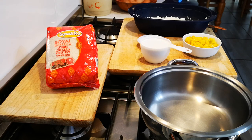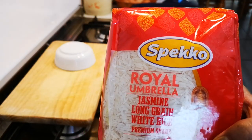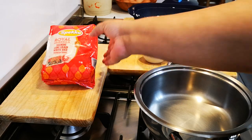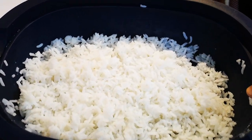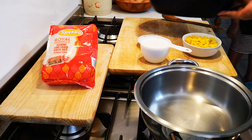Hello everyone, today I'm making a mango sticky rice using the Speco Royal Umbrella Jasmine long grain rice. I've cooked some rice — this is two cups of cooked jasmine rice. Just follow the packet instructions.